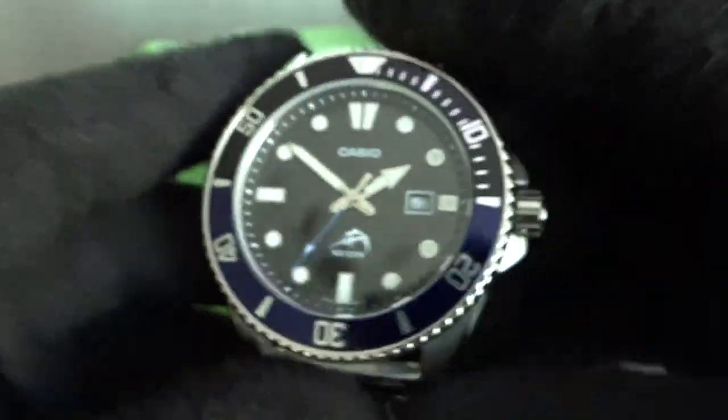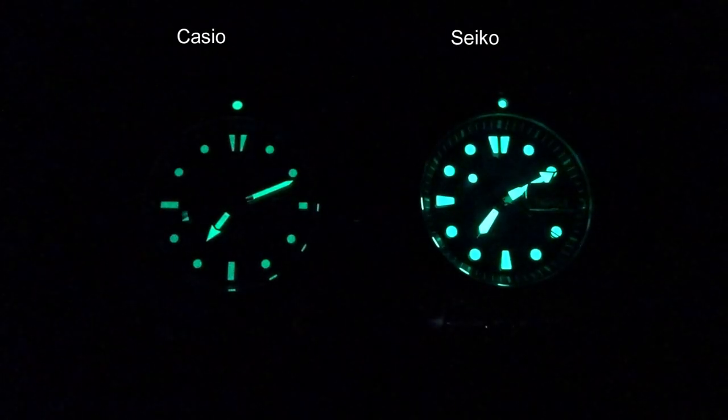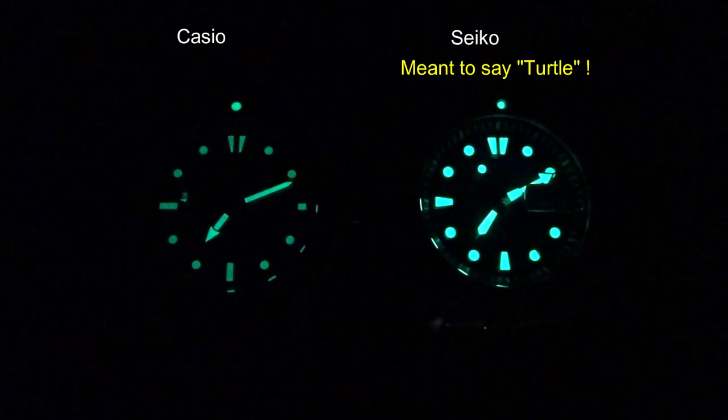The hands are lumed as well as the seconds hand arrow. Here's the lume shot — and here it is next to my Seiko Tuna SRPE39. After 20 minutes you can still make out the Seiko's lume, but the Casio's is virtually gone.